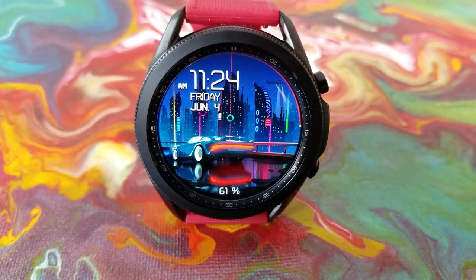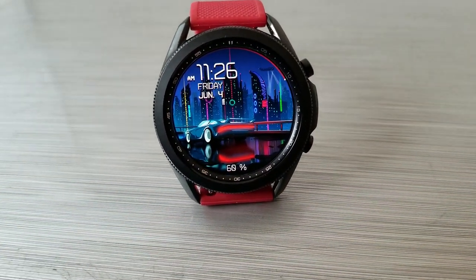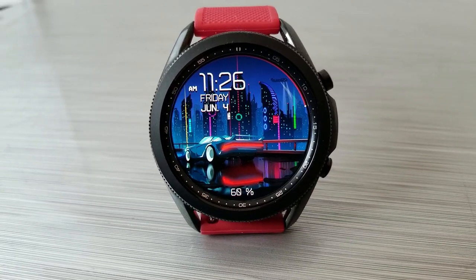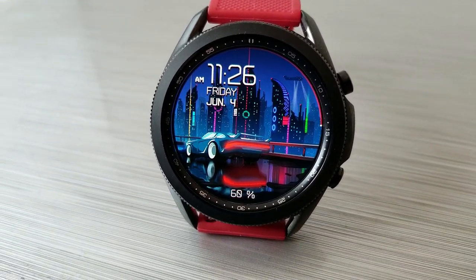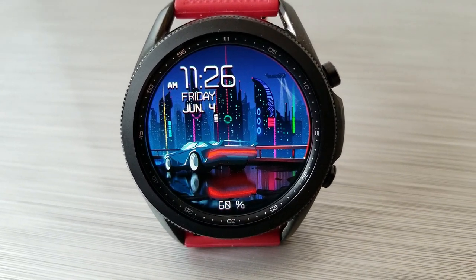You even get some animations thrown in right at the top right of the watch face, which kind of looks like a spacecraft with lights, and with this futuristic city background it kind of reminds me of the movie Blade Runner with all the lights and those futuristic buildings.